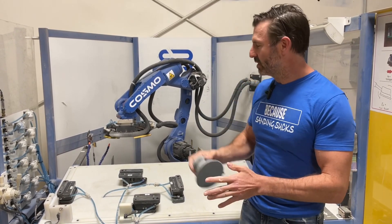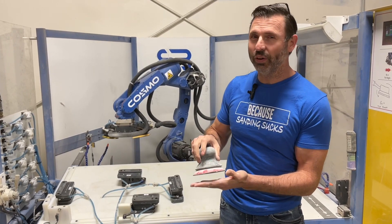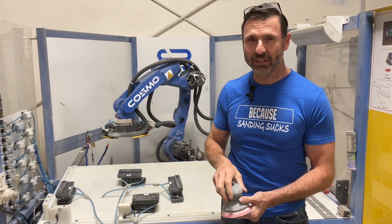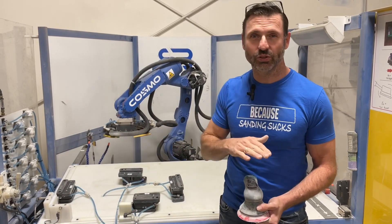So let's get into some of the fundamentals of sanding with a robot. How can we affect the outcome when we're sanding? There are only a few factors. The first factor is speed — do you want the robot to go fast or to go slow?